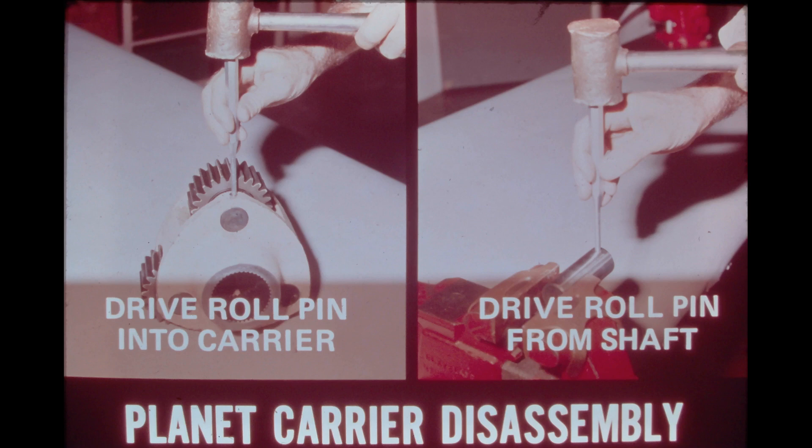In order to remove a planet gear from the carrier, drive the roll pin into the planet gear shaft as shown in the photo on the left. After the roll pin is driven into the shaft, the shaft can be pressed or driven out of the carrier. Then remove the planet gear with its two roller bearing cone assemblies. The photo on the right shows the roll pin being driven out of the planet gear shaft. The same roll pin can be used for reassembly — it is driven in from the outside of the carrier after the shaft is pressed back into place. A punch can be used to reposition the roll pin; however, the pin should be flush with the carrier face or no more than halfway into the shaft on reassembly.